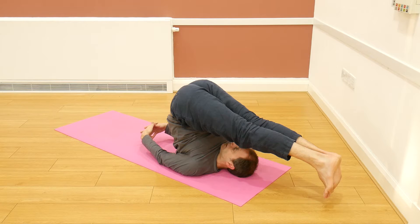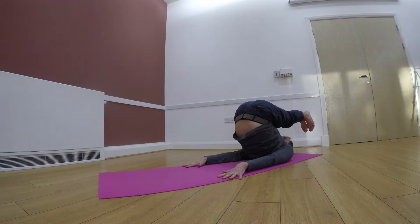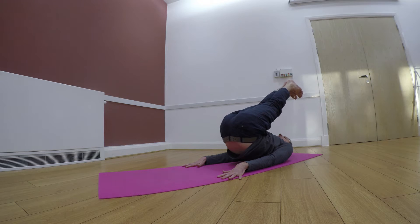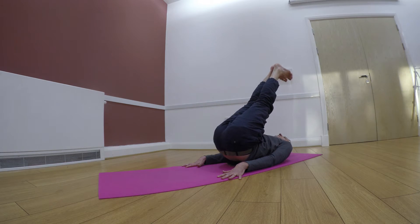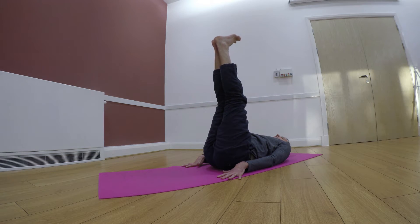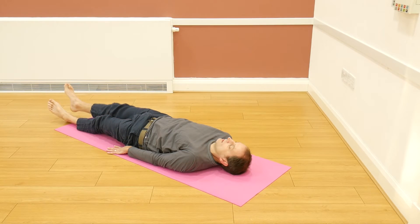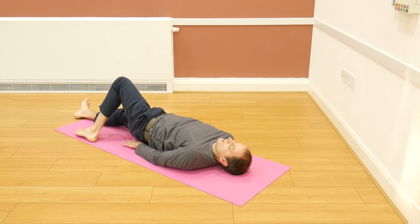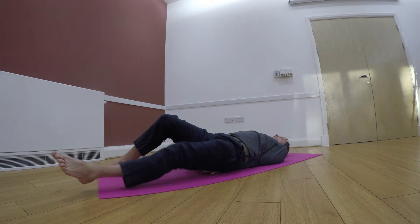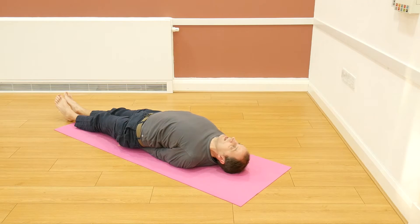Just breathing deeply, and then very gently, arms into the ground, using the arms and the abdominal muscles, just rolling down the spine, keeping the head down. Once the legs are in a vertical position, bend the knees and then straighten them out in front of you, then placing the arms underneath the body, palms facing down, elbows into the ground.